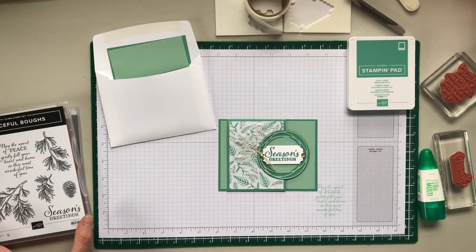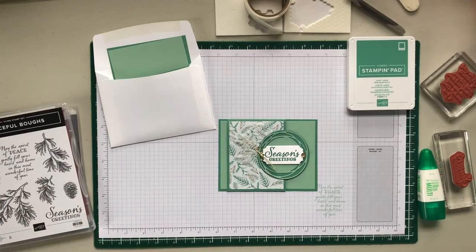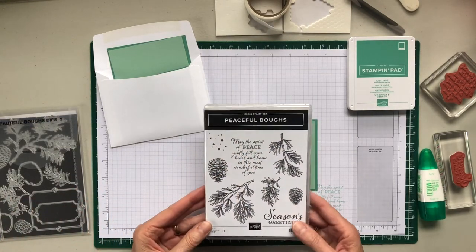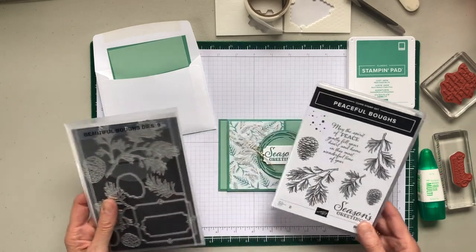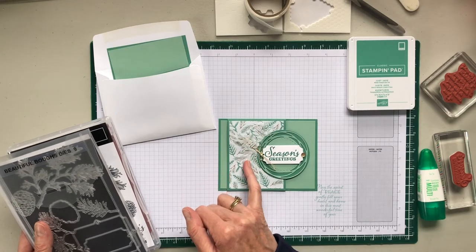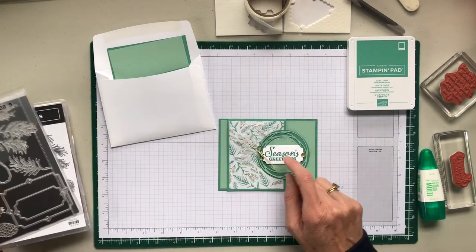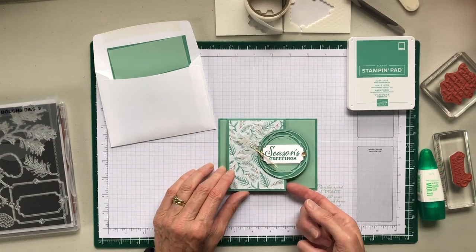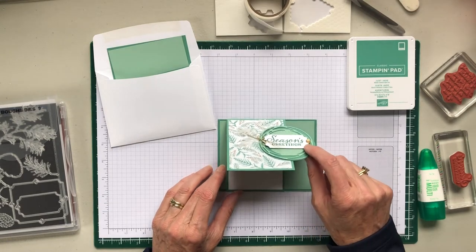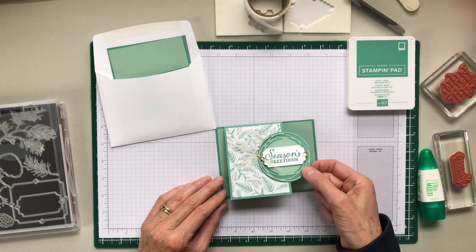Hello everyone. This is the third card of my Be Mary 365 to go class, July 2020. We are using the Peaceful Bows stamp set and die cut supplies using the Beautiful Bows dies. I only needed one of the second largest of the bows and one of the tags. The swirly circle is from Poppy Labels dies and the largest of the layering circles. It's a fun fold card and now I'm going to show you how to do it.